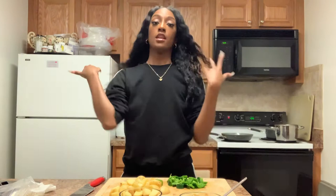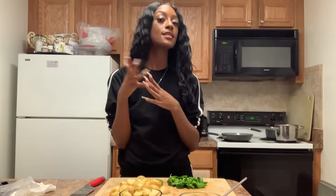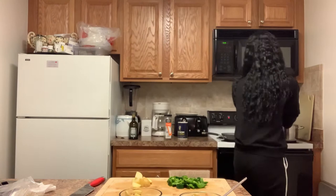Now that that's done, we are going to add the potatoes to the salted boiling water and let them boil for 16 to 18 minutes, or until tender — not too mushy, since we are going to turn these into mashed potatoes. Be super careful when you're putting these in the pot — I almost burned myself!